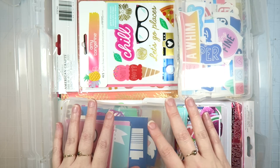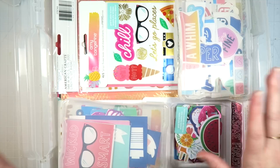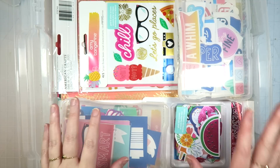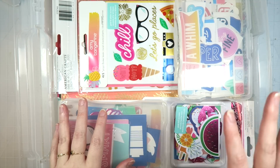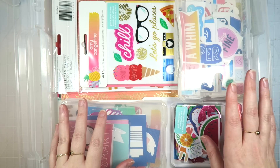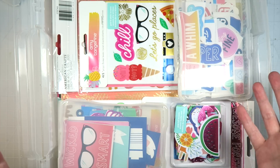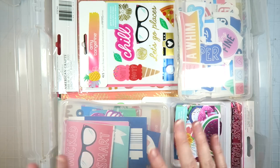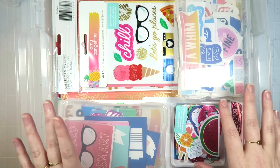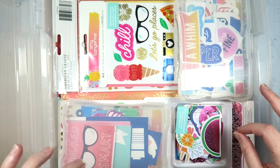I love Amy Tangerine products. I love the colors she uses and her style. She's an amazing person. I got to meet her in January, and if you ever have the chance to meet Amy Tan, go do it, because she is even sweeter and kinder in person than you imagine her to be, which is crazy. But anyway, let me stop fangirling and show you guys the massive amount of products I have to use.